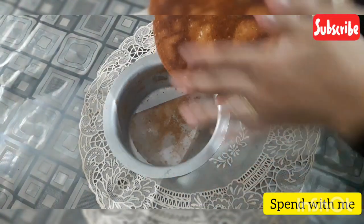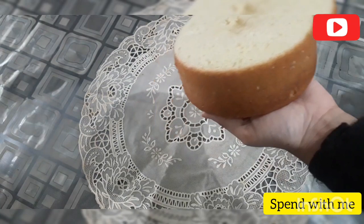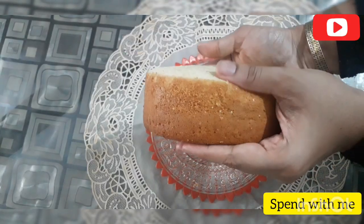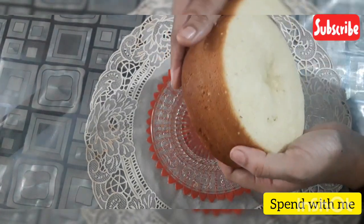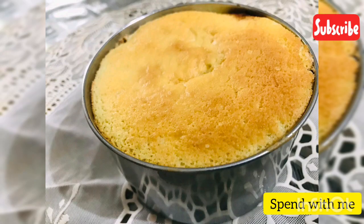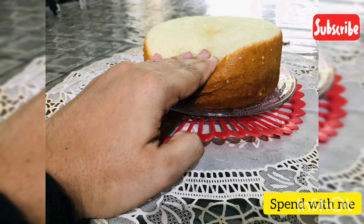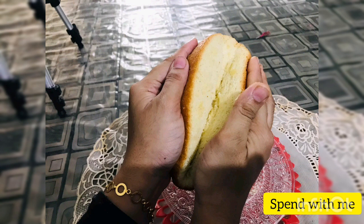The cake is very soft and tender. There are only 3 ingredients in this cake, and we did not add baking soda or baking powder. It is a very soft vanilla sponge cake — you can also make a chocolate sponge cake version. Please like, share, and subscribe to our channel.